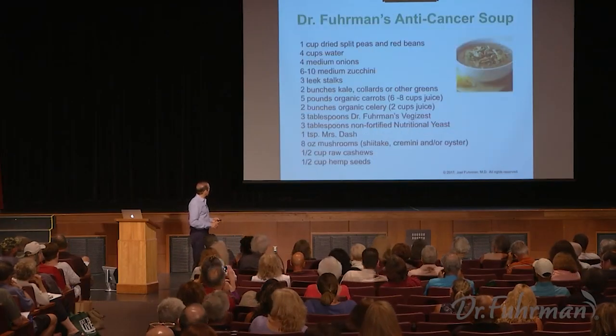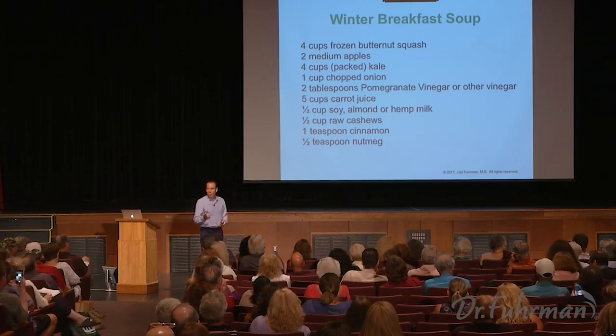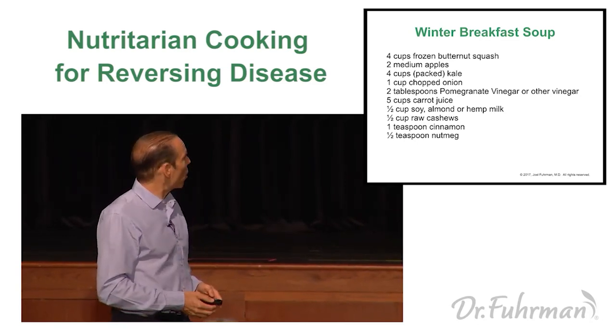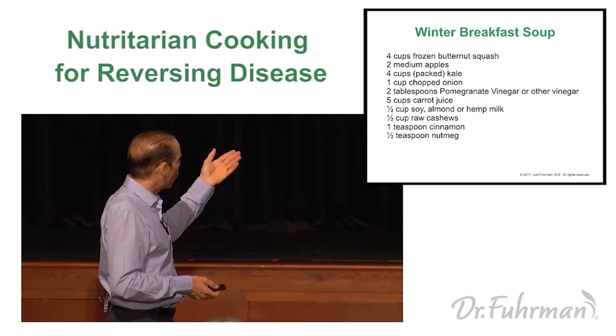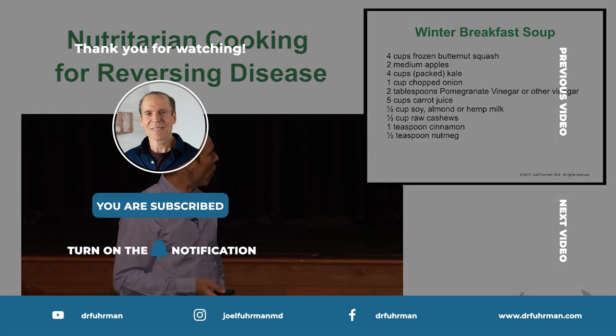Since you're blending the kale in the blender anyway, don't throw the stems away — eat the whole stem of the kale or mustard green. Save your strawberry tops and put them in your soup; they're a good green vegetable. For a breakfast option, here's an apple butternut squash soup made with butternut squash, apples, kale, onion, a little vinegar, carrot juice, raw cashews, cinnamon, and nutmeg — giving it that apple spice flavor. It's really delicious and very easy to make, great as a hot soup in winter.